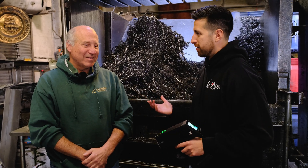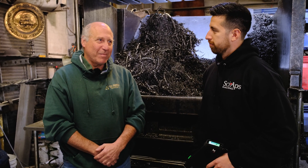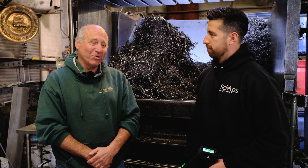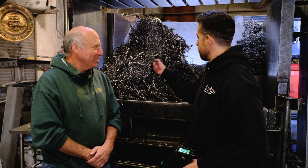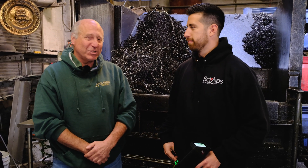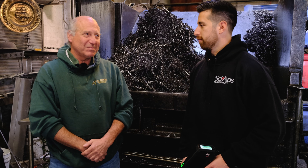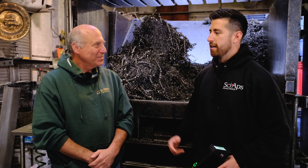It's been great. We handle all non-ferrous here — from aluminum to copper to brasses, stainless, and alloys — and it works across the board for everything. You guys do a lot of turnings, machine turnings and stuff like that. Yep, turnings, solids, powders — we find a way to use it for whatever we need.